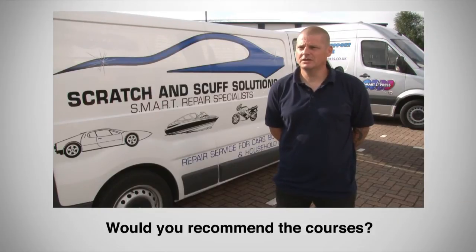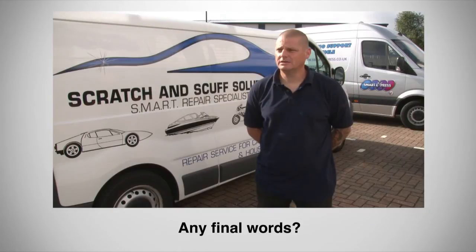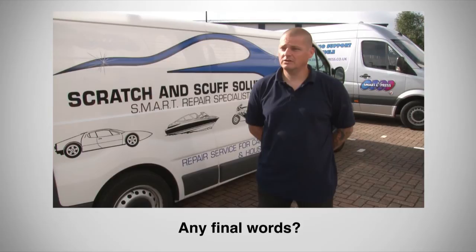Absolutely, anybody that's thinking about going into Smart Repair — it's well worth coming and doing a course. If for nothing else it will give you the confidence to go out and do it for yourself and know that you're doing it right. I found it very thorough, very helpful. It gave me the confidence to go out and actually do it for myself, and I've never looked back.